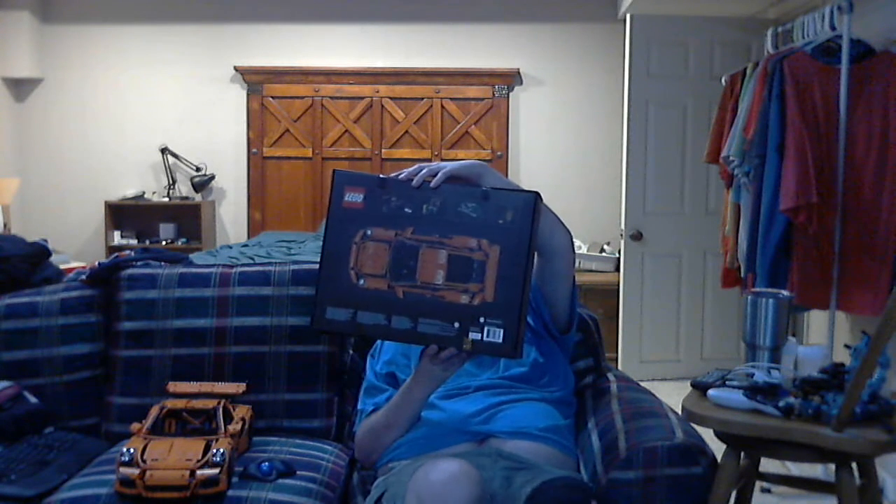Hey guys, it's me again. This is the review of the LEGO Technic Porsche 911 GT3 RS. The set number is 42056, and this set comes with 2704 pieces.